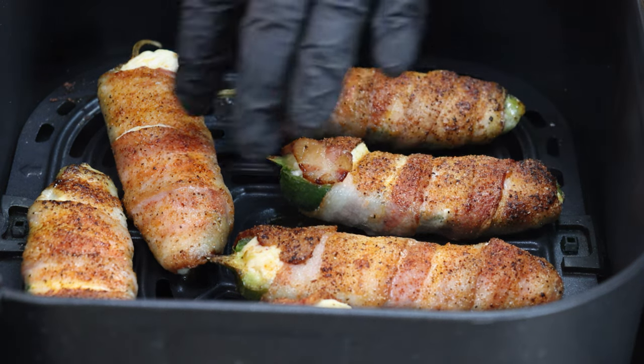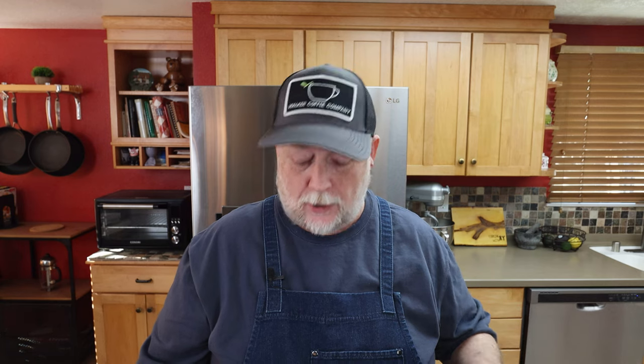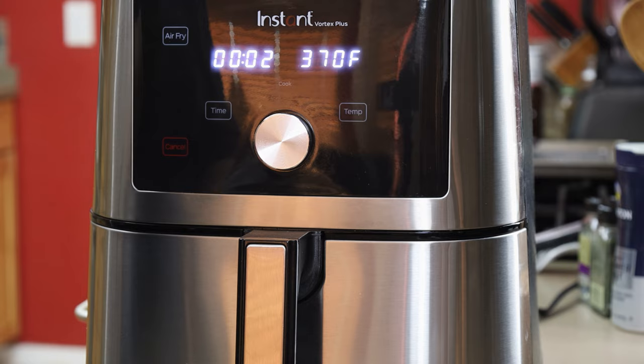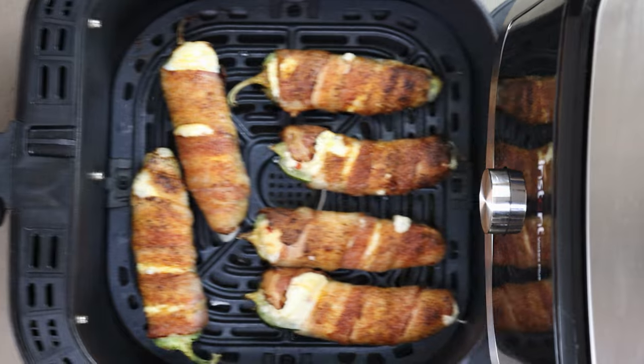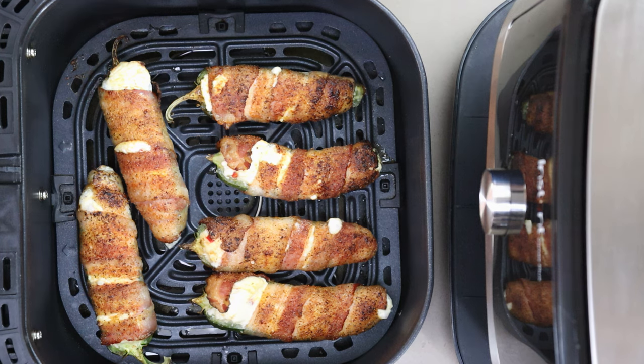Those are looking good. Now you have to take these to how you like your bacon done. I like mine — if you've watched my videos, you know — AFS, acceptable floppy state. Although in this I do like it a little bit more done, and in fact I'm going to let these go about two more minutes. Those are looking exactly like I want them. I'm going to go ahead and get these out, fry up the other batch, and then we're going to have a taste.